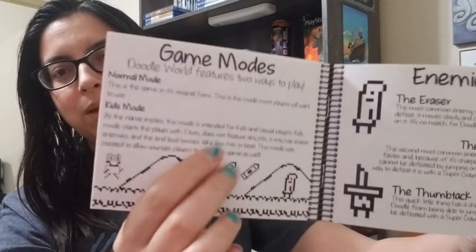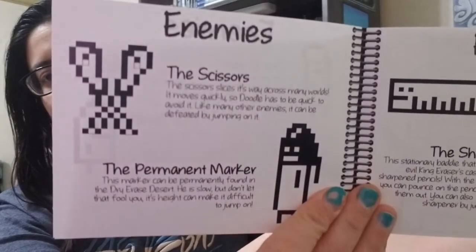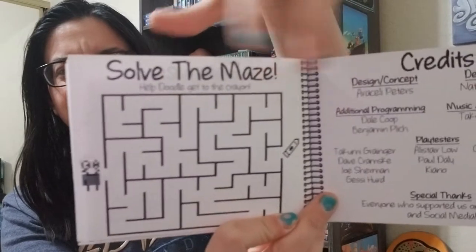You color every part of this manual. The paper — you can actually feel the paper is not glossy, for that reason. Look at that, it's so cool. And here is some more enemies. I like that, that was really cute. Solve the maze — so it's got little knick-knack activities to do.